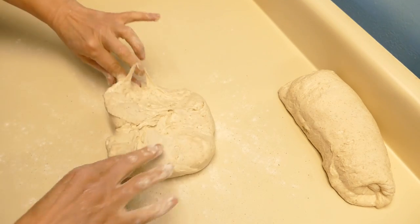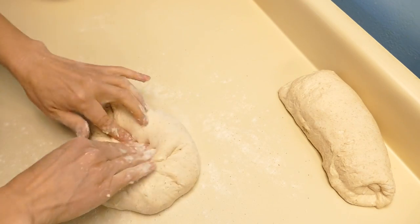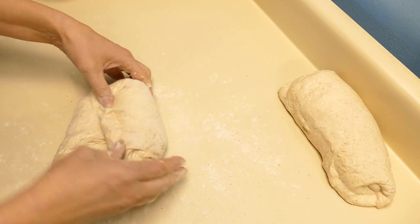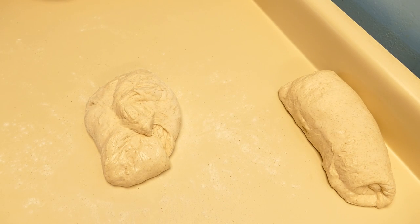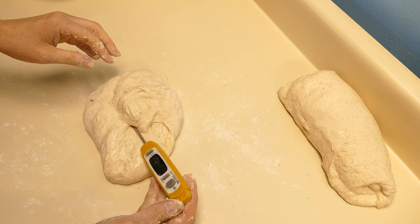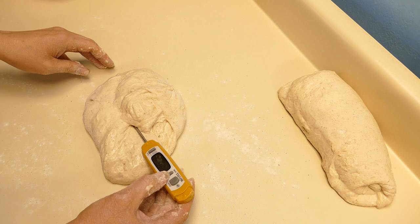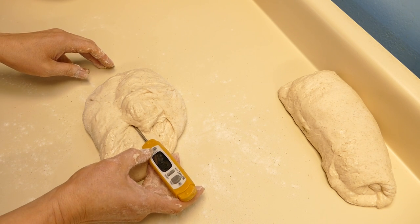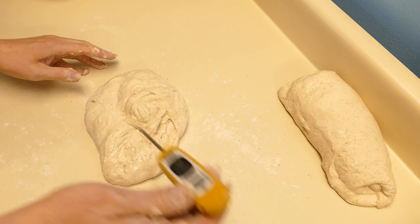So let's go ahead and shape our round loaf or our boule. Put the smooth side down, the rough side to the top. Now this dough was kept cold since it was first mixed and my room temperature is somewhat cold. The dough temperature is about 16 degrees Celsius, or 60.8 degrees Fahrenheit.